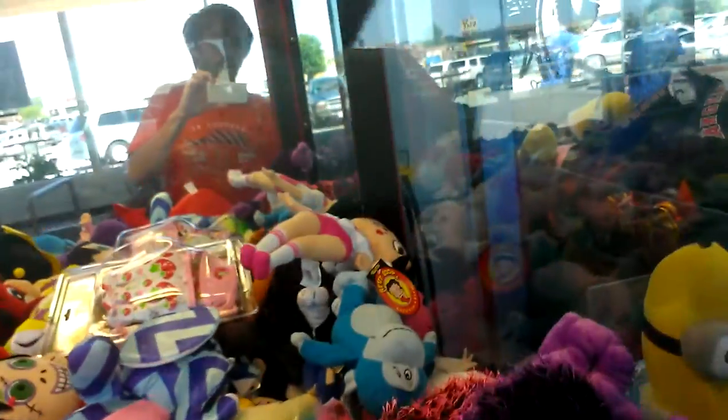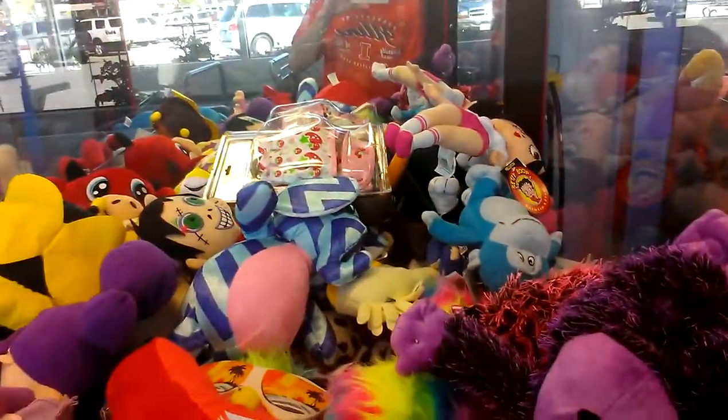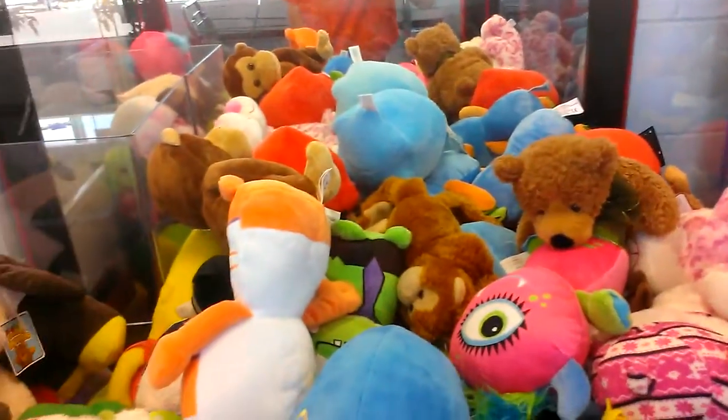Let's try for this Betty Boop. I don't know if it's a paw grab, so we'll try for this. We're going to go for this monkey.